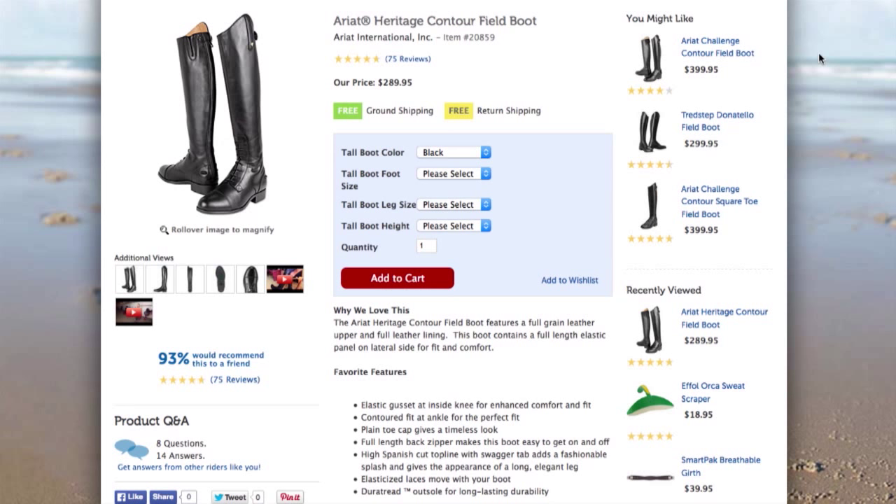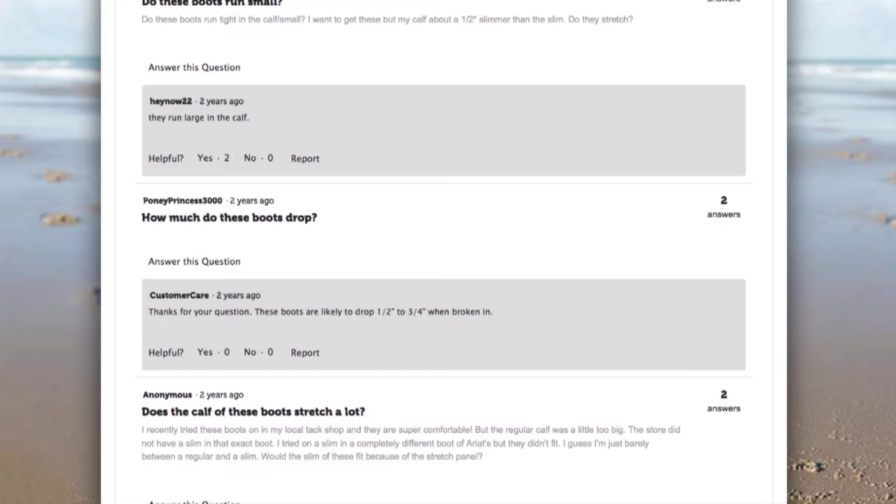If you need help figuring out how much a boot will drop, you can check out the Q&A section on our product pages. If you can't find the answer there, feel free to give us a call and we'll help you find the answer.